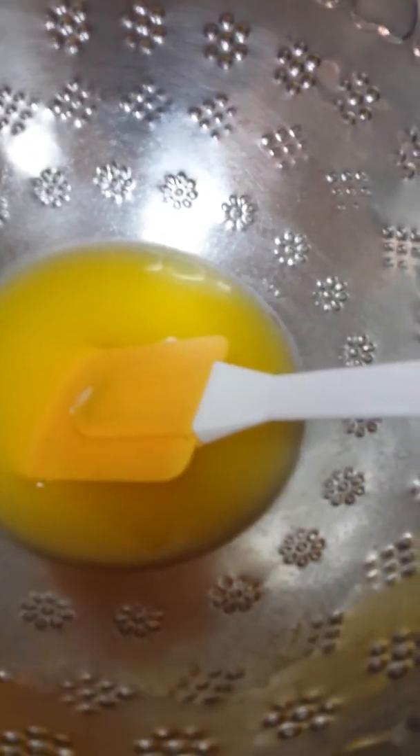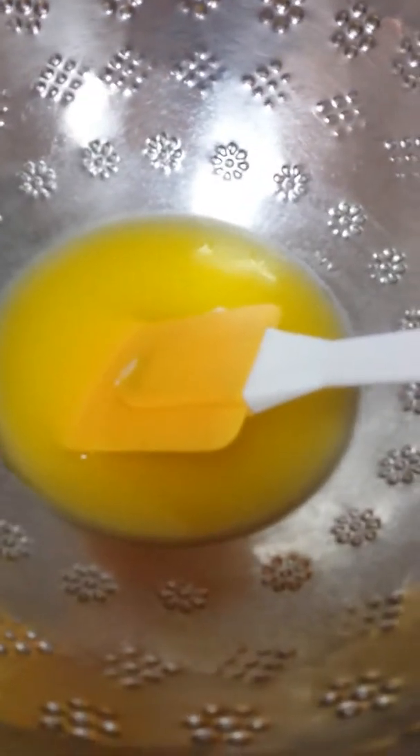Good morning guys. Now I'm going to make chocolate cookies with Nutella filling. Here are my ingredients.